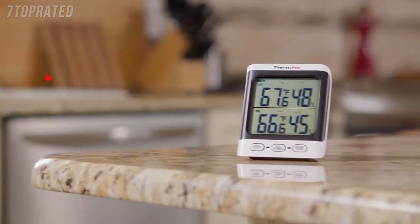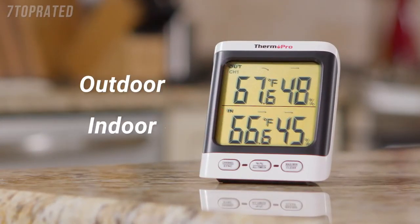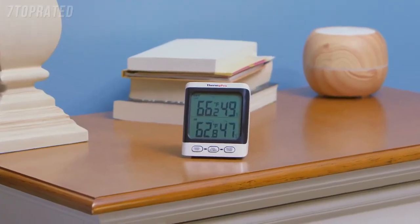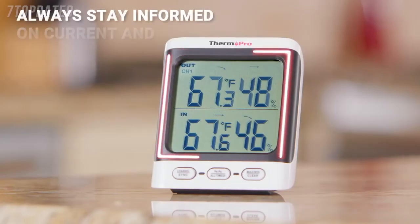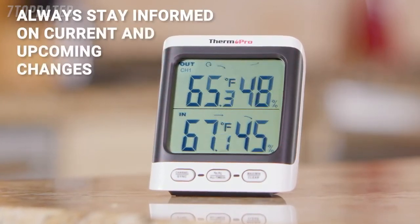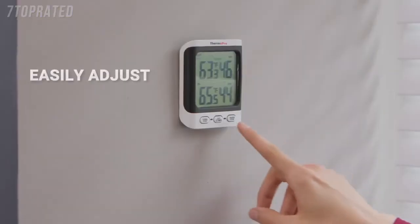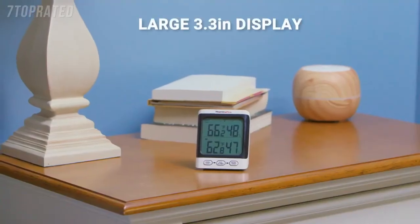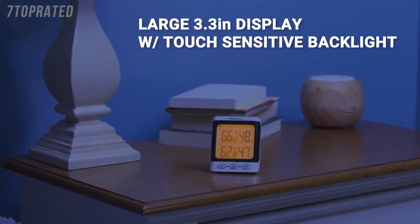Monitor your home and surrounding area with the ThermoPro TP62 Digital Indoor-Outdoor Thermometer. Highly accurate sensors keep track of both indoor and outdoor temperature and humidity from one location for up to three sensors 200 feet away. Place the receiver in whatever location best suits your home, using the tabletop stand, magnetic back, or wall mount. Always stay informed on current and upcoming changes with the informative display. Easily adjust settings with the front-facing buttons, and the large 3.3-inch LCD display with a touch-sensitive backlight allows viewing in low-light conditions at any angle.